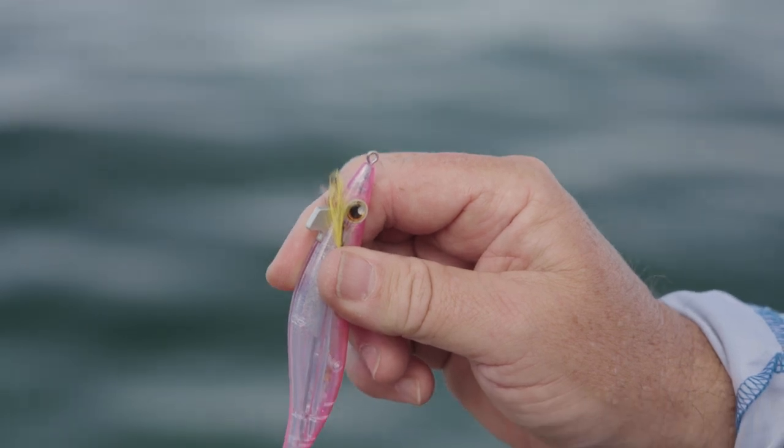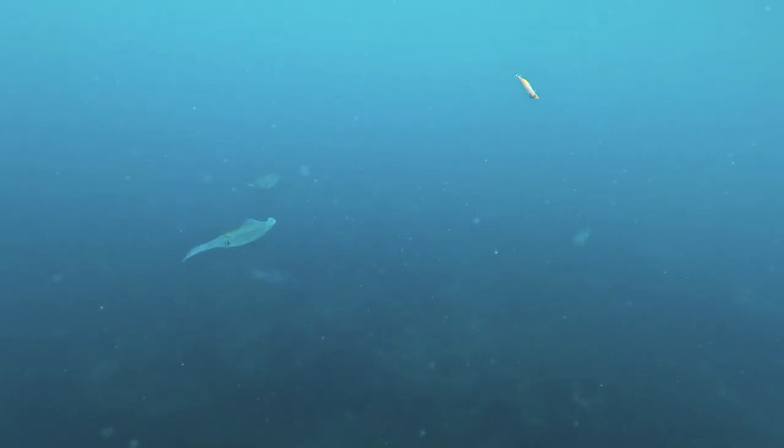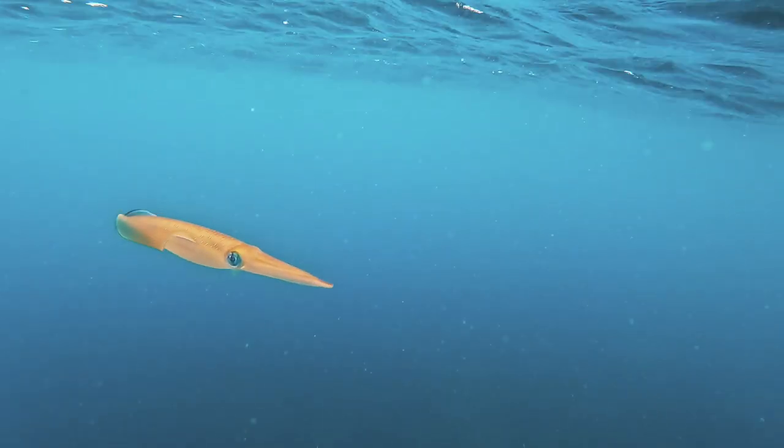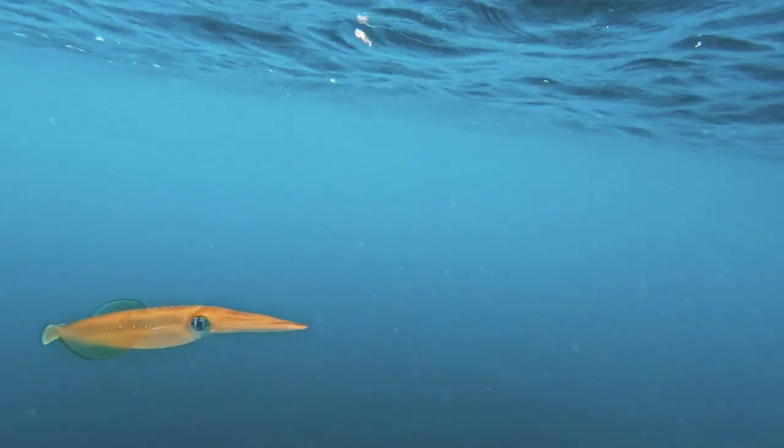It's fitted with a tin weight instead of a lead weight so that it sinks slowly through the water column, giving it more hang time to appeal to those really sneaky squid that hang out the back.